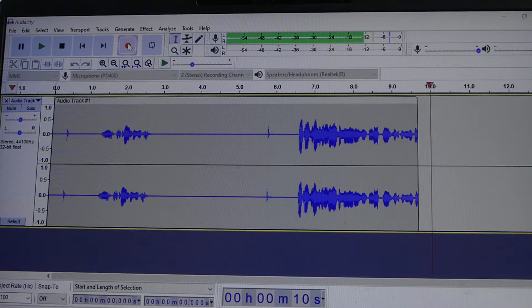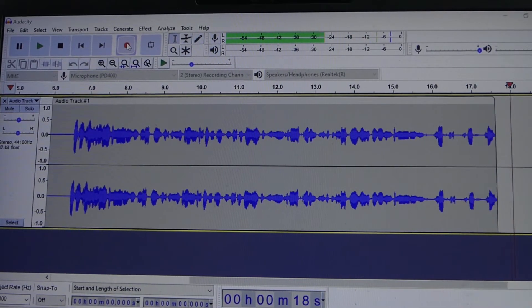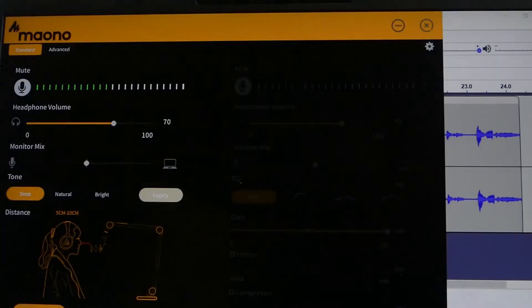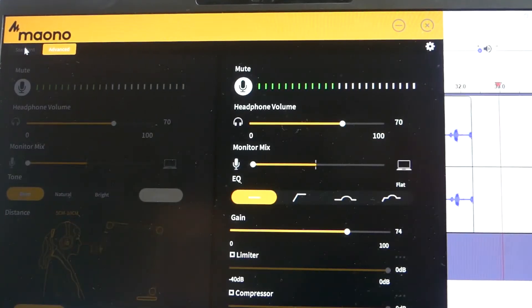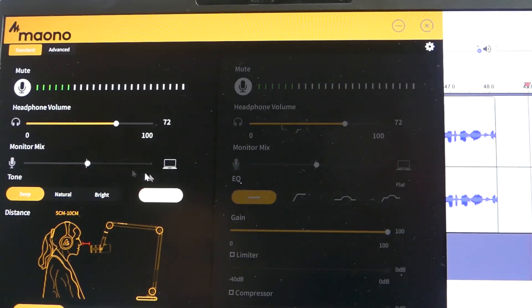Maono includes software with the PD400X called Maono Link that gives you control over additional functions. Note that you still need to record in separate software like Audacity — Maono Link is just for adjusting settings. When you plug in, you get a standard side and an advanced side. On the standard side, you've got a mute button, level control, headphone volume for monitoring, and a monitor mix control to blend between microphone and computer audio.